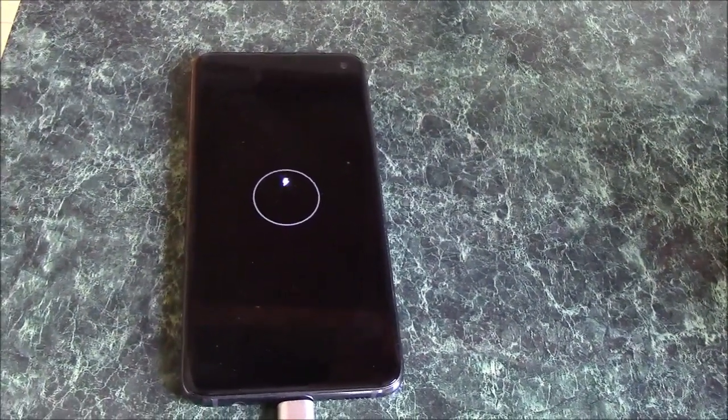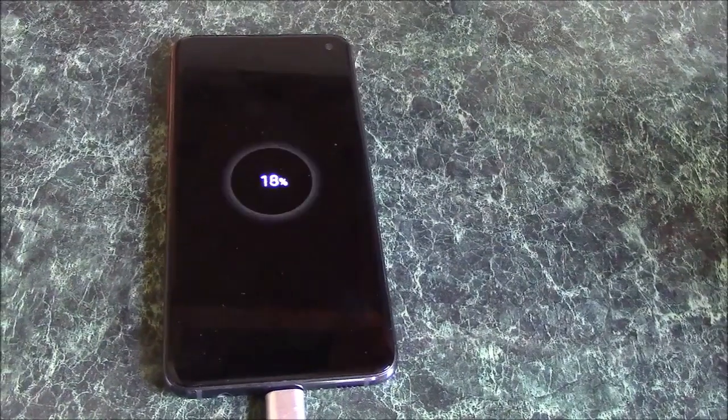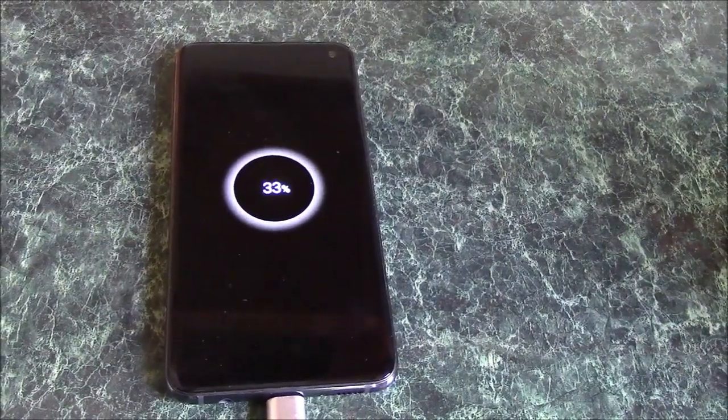Now this is very important: make sure the phone is fully powered off before you plug the cable in. Plug it in. And as you can see, it's charging with no error.